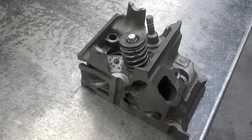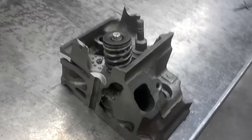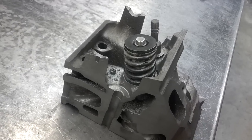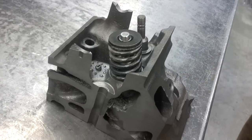In this video, we're going to demonstrate how to measure valve springs. The first measurement to take is valve spring installed height. This is done with the valve spring installed in the cylinder head before it's removed. This can be done with a digital caliper.